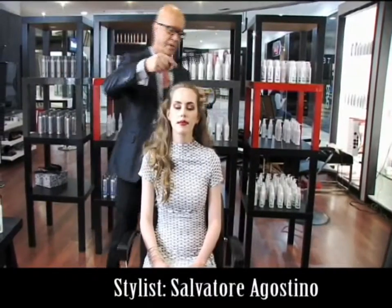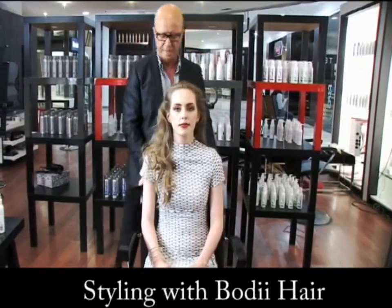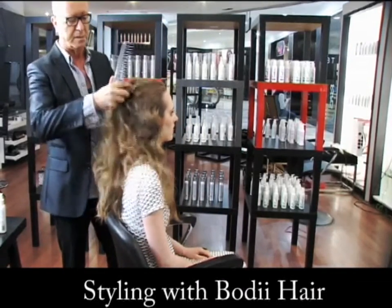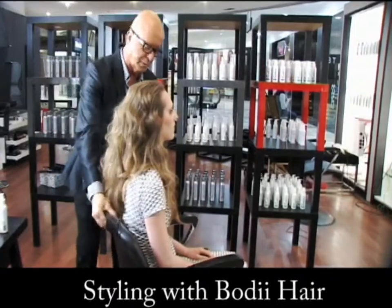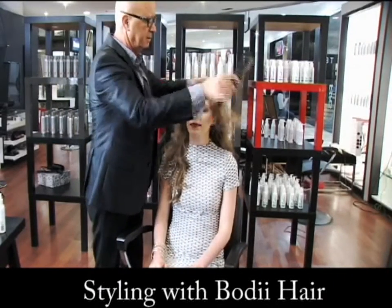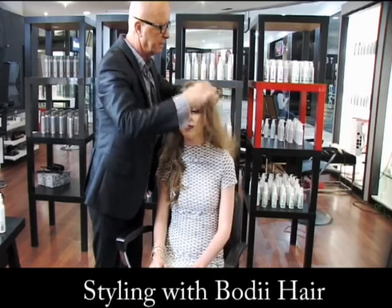What I'm going to do is a knot style, forming a pretty big bun right at the back here. We start with sectioning a bit of hair on the side.